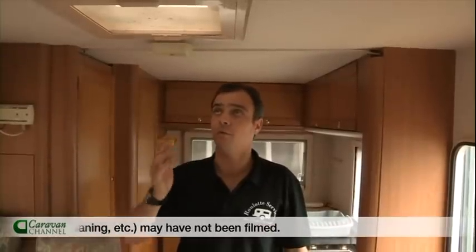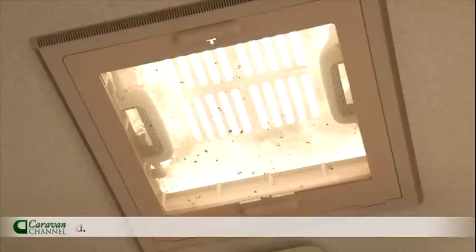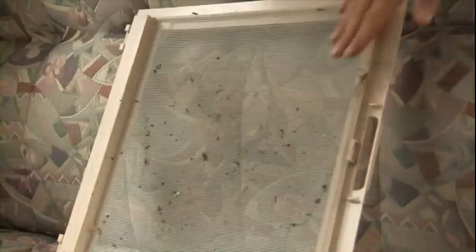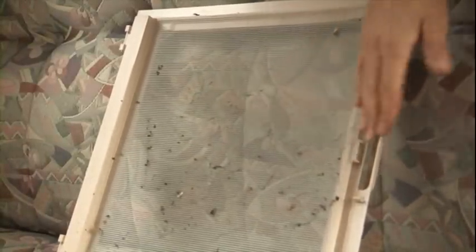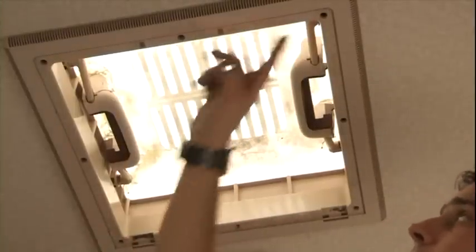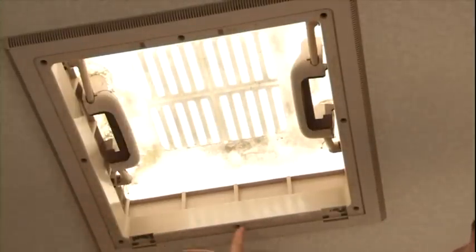So what we need to do is undo all the fixings, take it out, reseal it, and put it back. Firstly you need to remove the fly net like so and pull it down towards you. As you can see it obviously hasn't been moved for a while — I think the customer has been frightened to touch it just in case he pulls it and the water comes in even more. Now you've got the roof light surround, there are a few fixings all the way around it, so we get a drill and start undoing them.